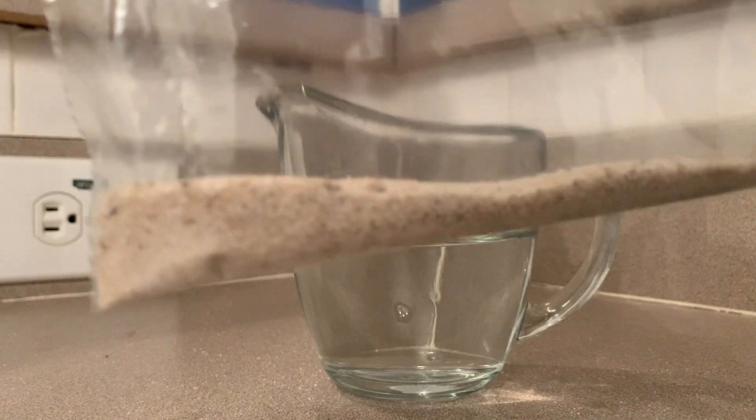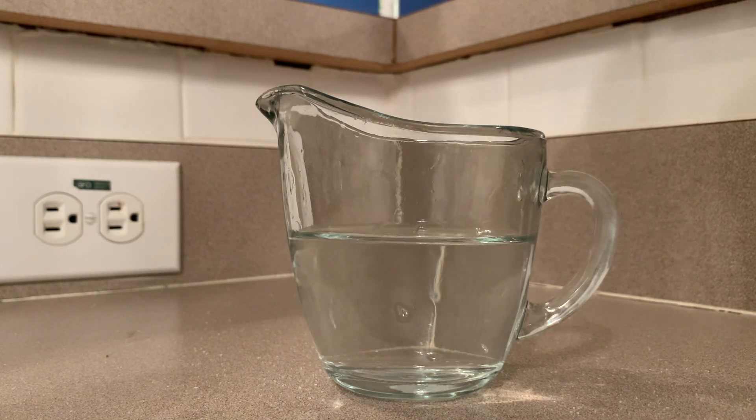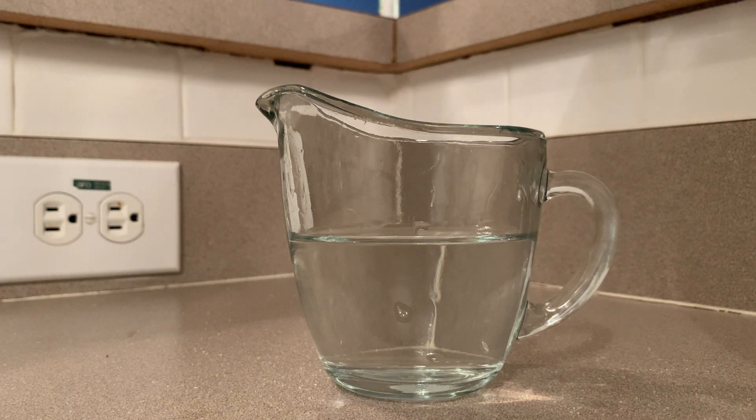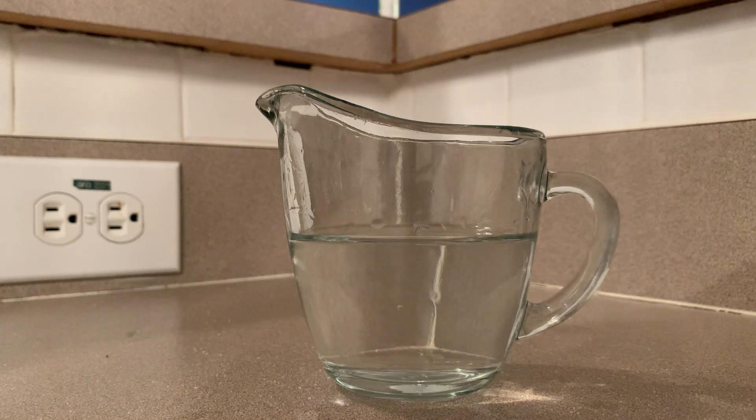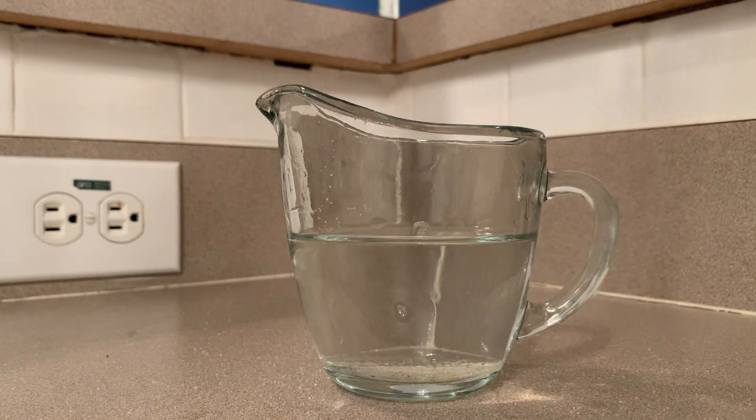Sand! We're gonna try and see if we can dissolve sand in water. Let's see. Got sand, we're gonna put the sand in the cup. All right, there's some sand.